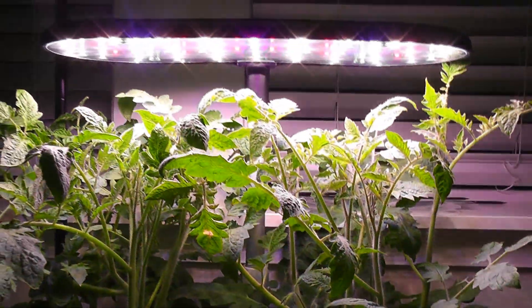It's day 36. Plants are doing excellent. They are about one and a half feet tall now. Today I see the first flower, and some more flower buds are getting ready to bloom.